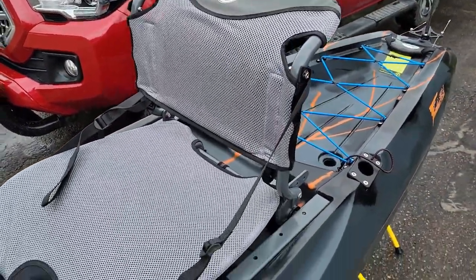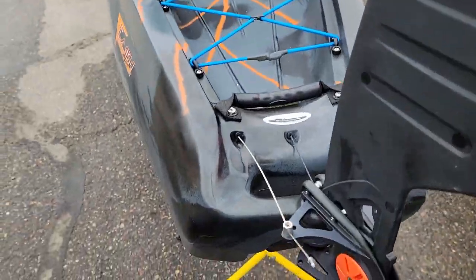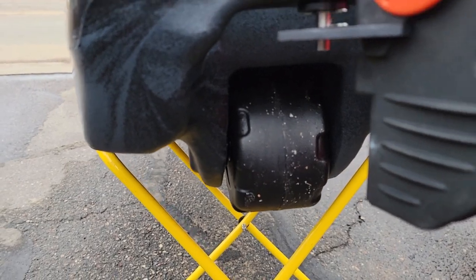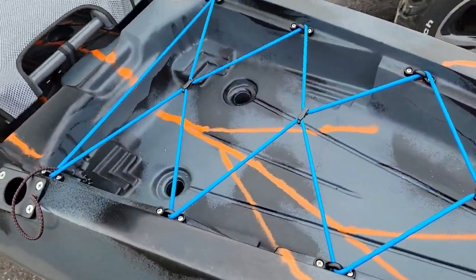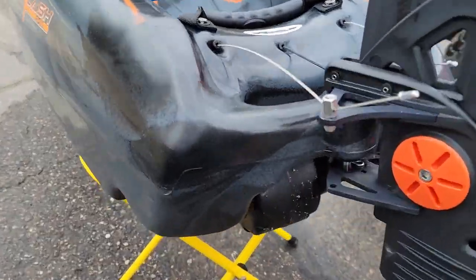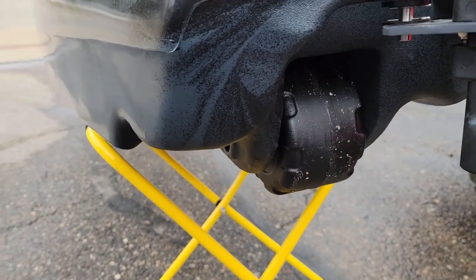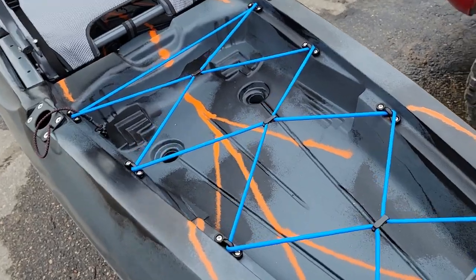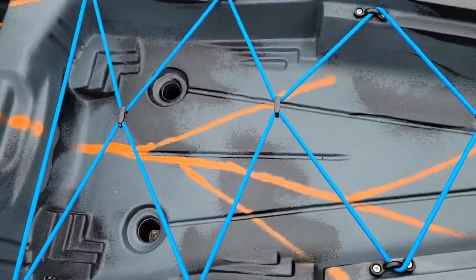The seat is very similar to the Easy Rider that you see in the Moken series. Starting with the hull, it's got Feel Free's wheel in the keel, which makes it very easy for transporting — rolling it to a boat ramp or in short grass or hard packed dirt. It's got a nice large tank well area with bungees where you could definitely get a crate in for your fishing gear, tackle, or a cooler.